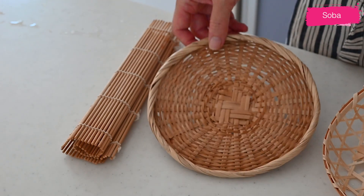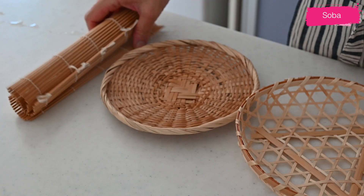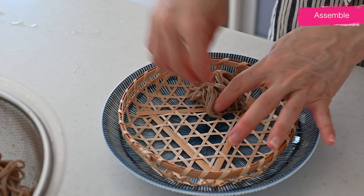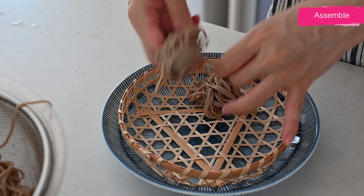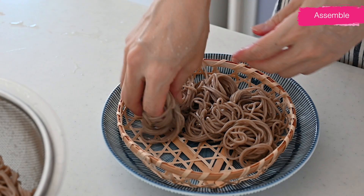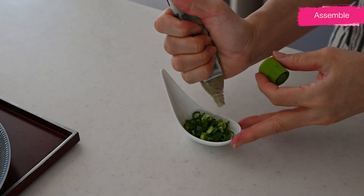When you serve it, you can use any bamboo mesh tray you have on hand, and if you don't have one, just plate it on a serving dish. Divide the chilled soba noodles into bite-sized serving portions and arrange them on the bamboo mat or plate.